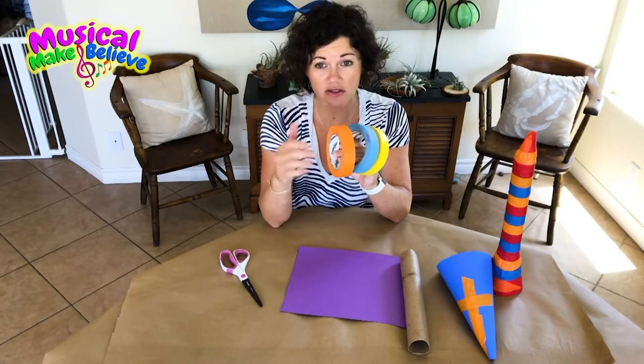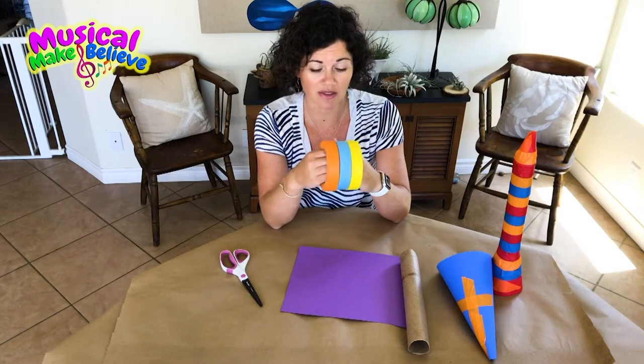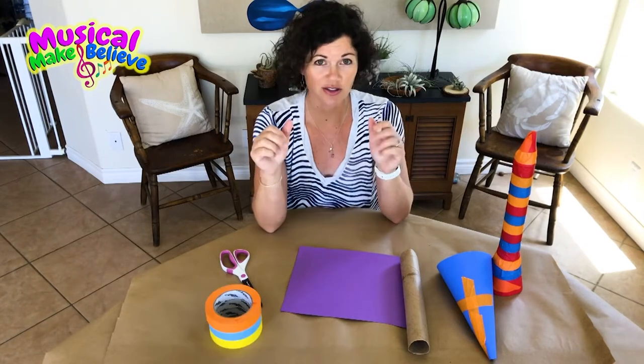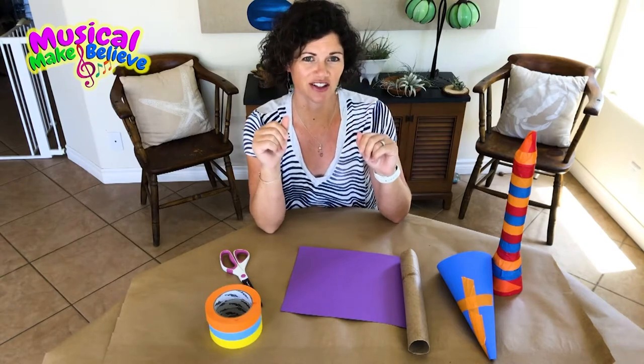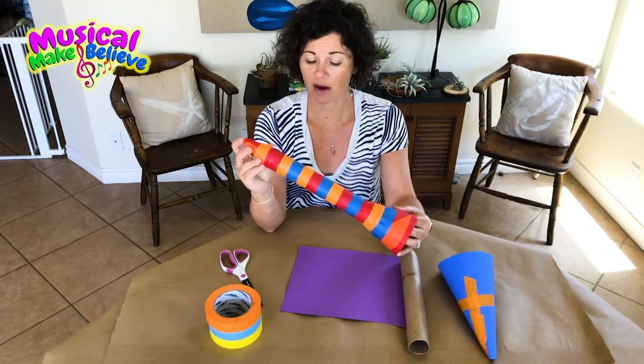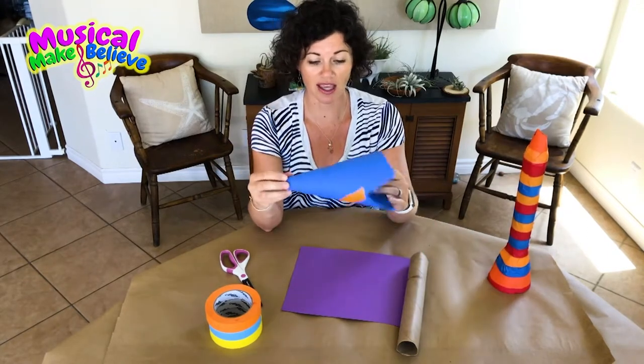You can use blue painter's tape, whatever tape you have around the house. Then you'll be able to decorate your clarinet however you want — add your own flair and make it your own. This is the clarinet we're going to make, with the mouthpiece and the bell.